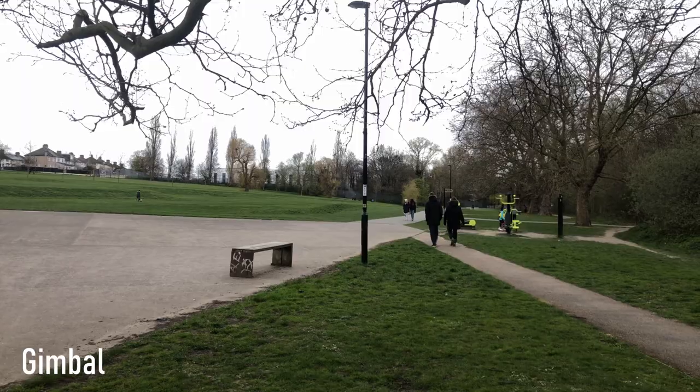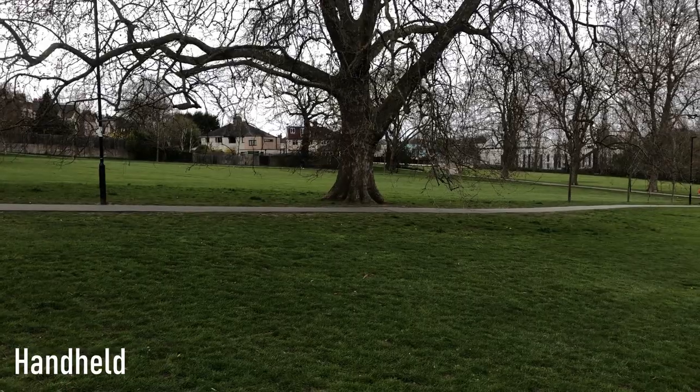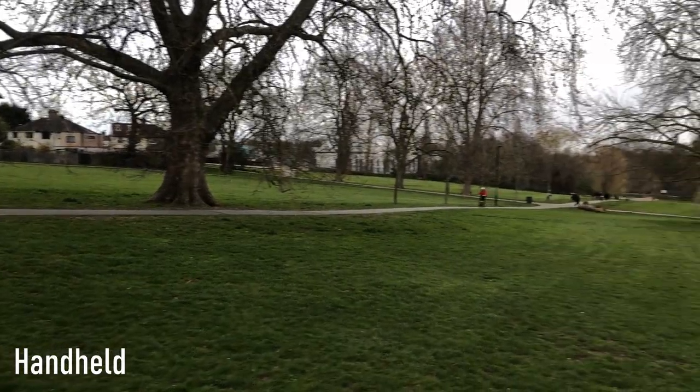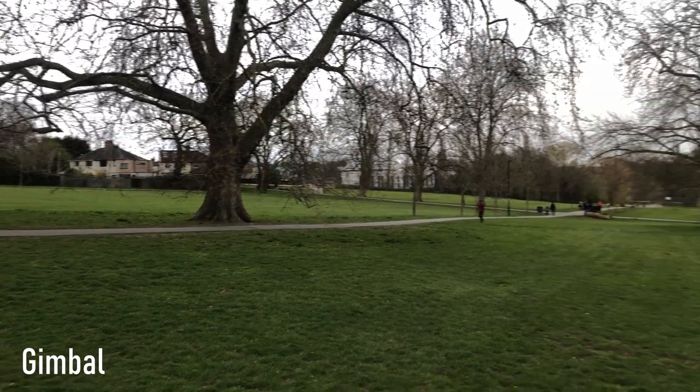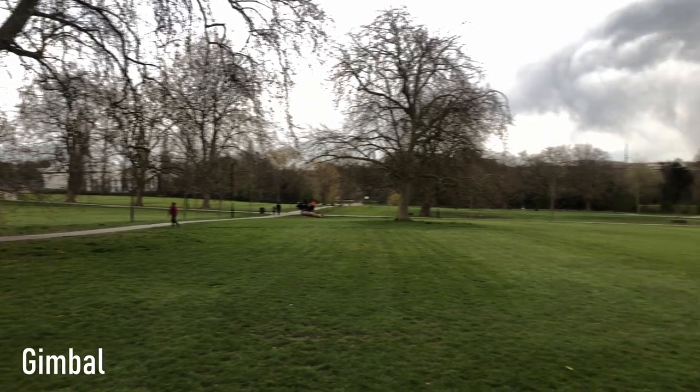On the second attempt with handheld, I really got used to it. I tried to level my feet on the ground, stay nice and steady, and use myself as one with the phone — and it worked much better.